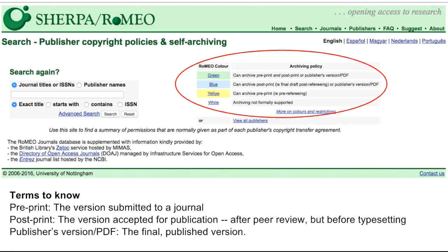The post-print is the version that is accepted for publication after peer review but before typesetting. The publisher's PDF is the final published version complete with typesetting, graphics, and the publisher's logos. And finally, if a journal is a green journal, you can archive the pre-print and post-print or publisher's PDF. Be careful when determining the archiving policies — read the individual journal record carefully to ensure you can archive the publisher's PDF if it is a green or blue journal.